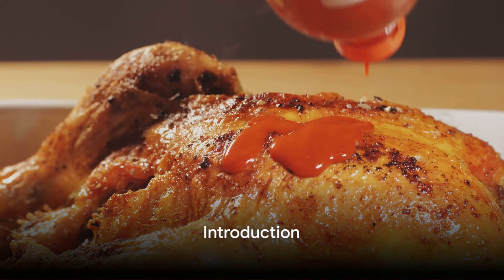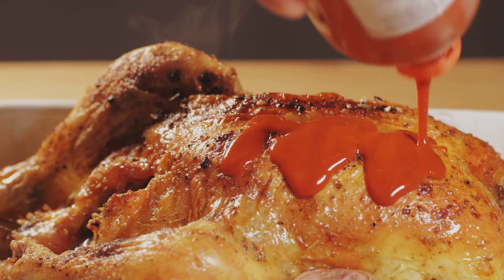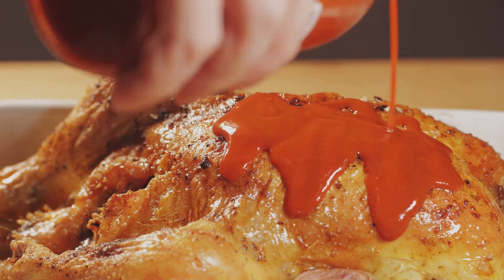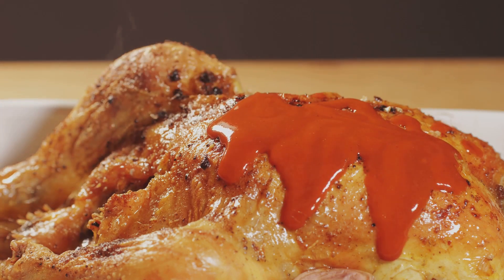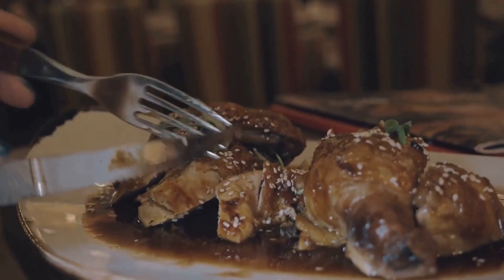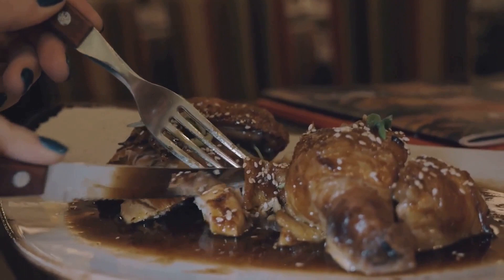Ever pondered the secret to creating the perfect honey garlic chicken at home? The kind that's savory, sweet, and packed full of flavor? Well, wonder no more. Today, we're diving into the world of culinary delights to unravel the mystery behind this delectable dish.